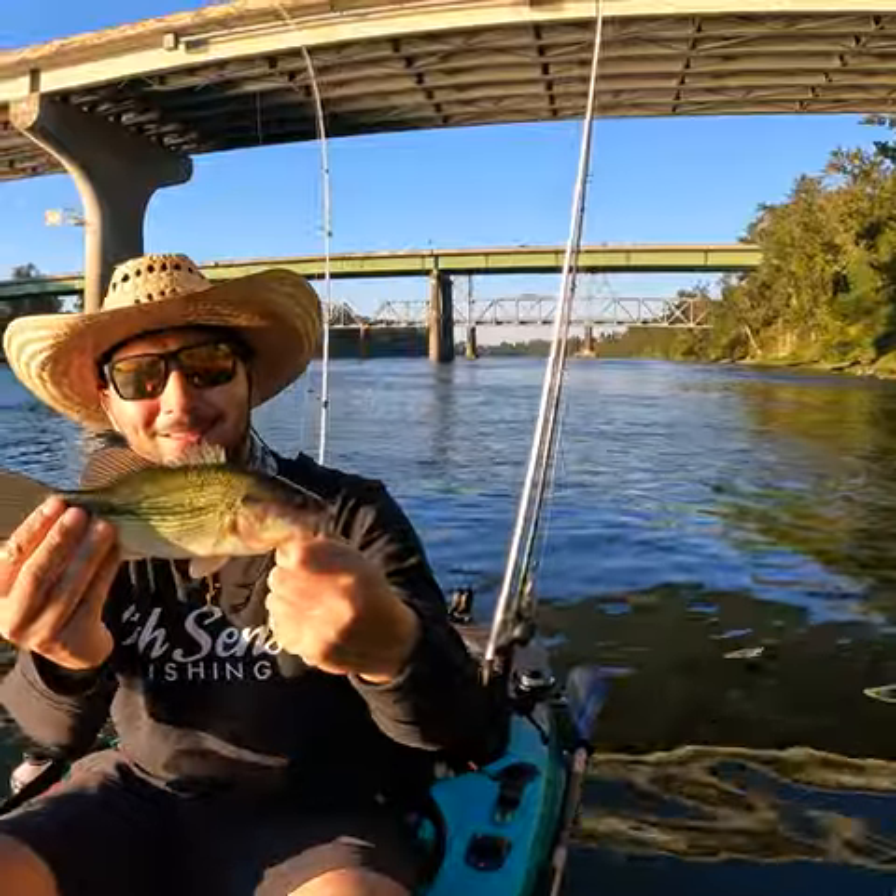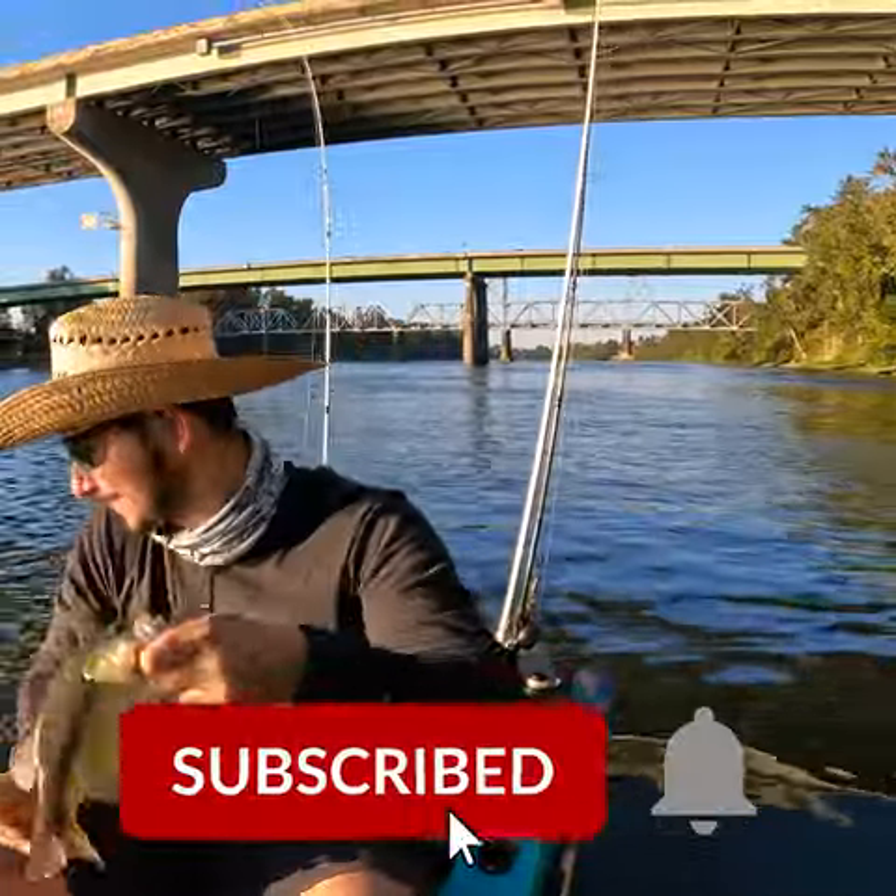Look at that, a little guy on the rattle trap. I was just yo-yoing it. See you later, little guy.